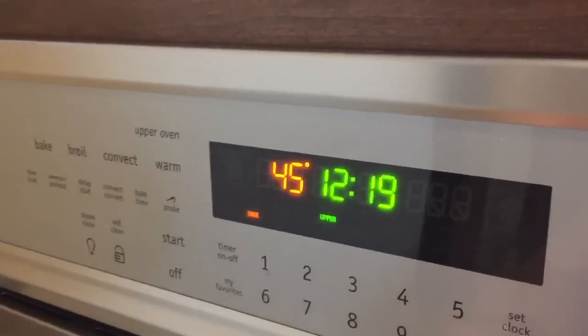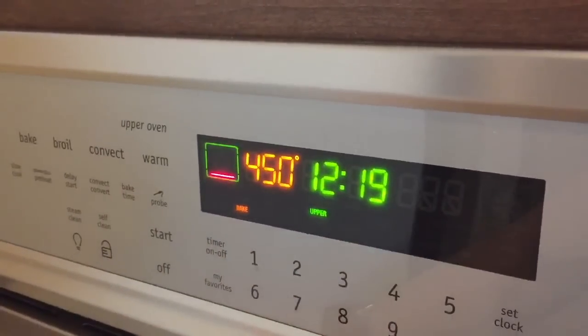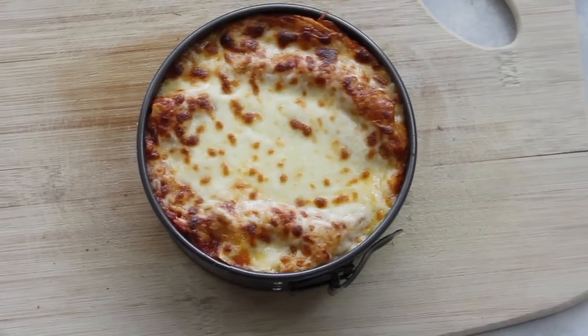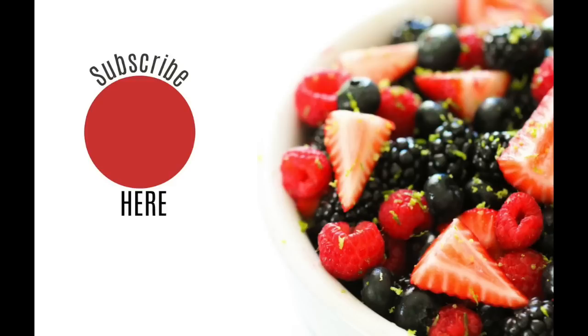Preheat your oven to 450 degrees. Take the foil off your lasagna, put it in, and watch it for about 2-3 minutes until it's nice and golden brown on top. Then pull it out and let it sit for a few minutes before eating so it will stay together a little bit better.